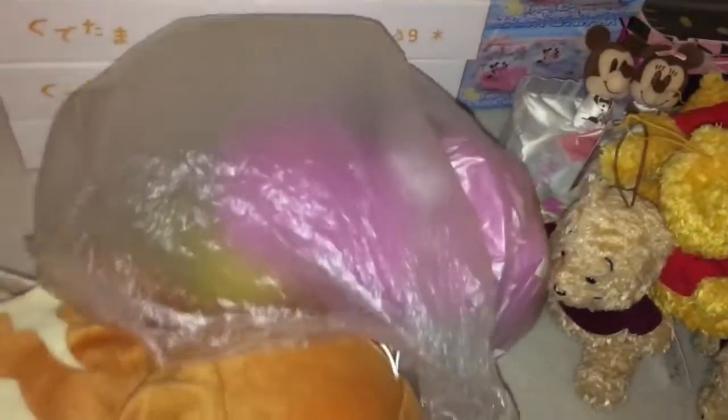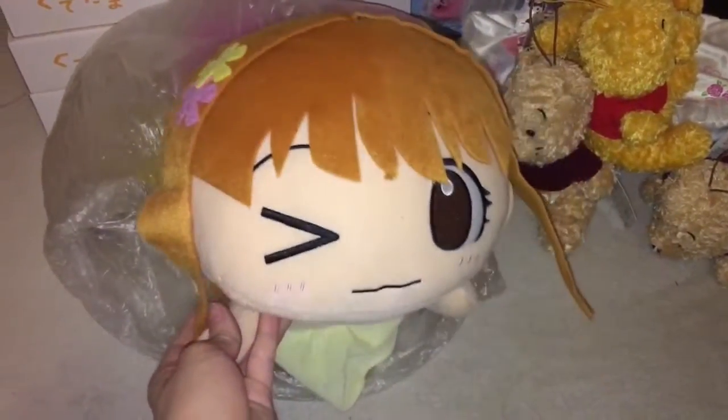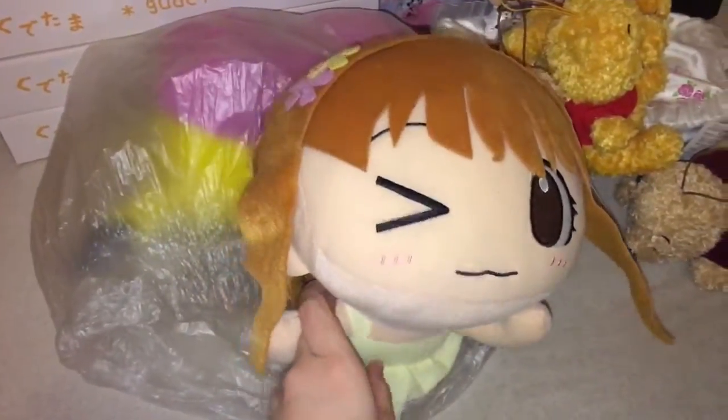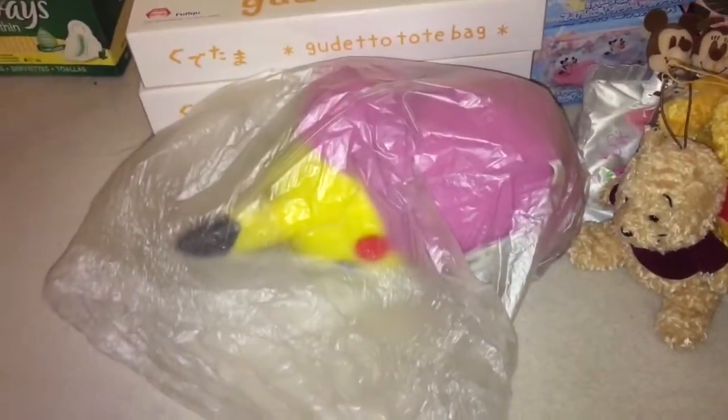Then the next one is this Idol Master plush that you saw in my first unboxing video. She looks the best out of the three to be honest. It's nice — I got two of them. You've seen this one so I won't show you everything.